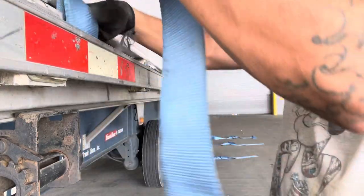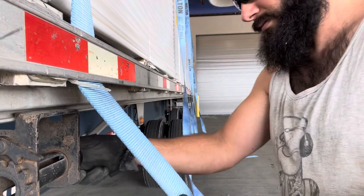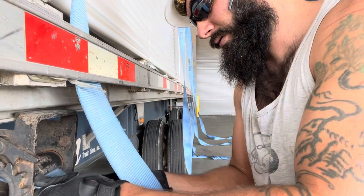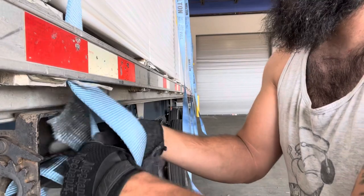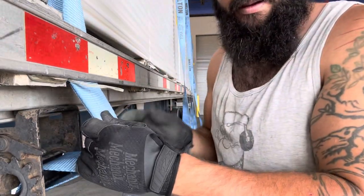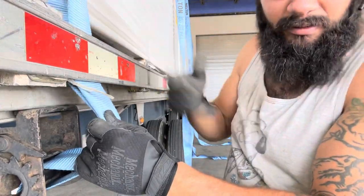This is for the winch — inside the rub rail it goes and through the eyelet of the winch, then I pull it from back here and through. That's safe as long as there's enough strap — we're good to go.